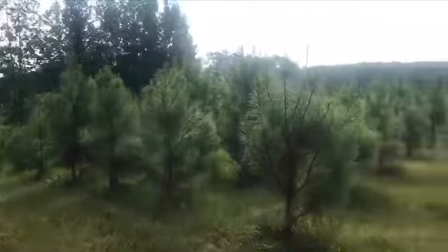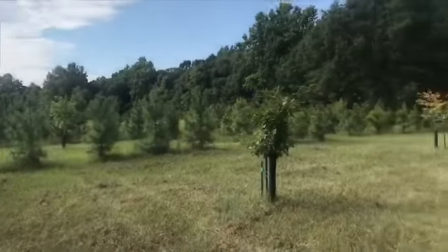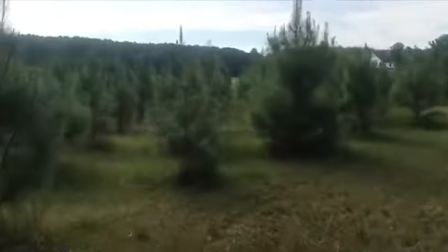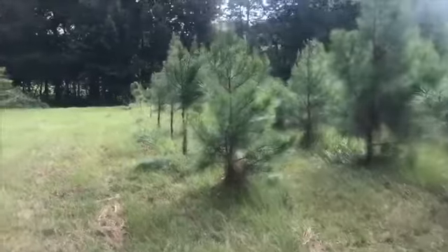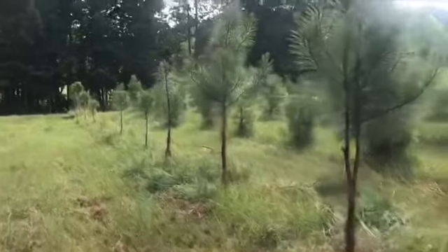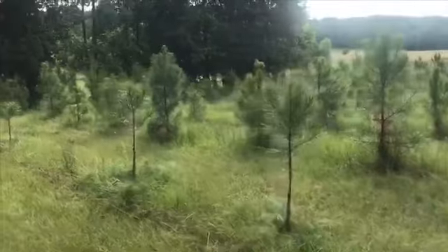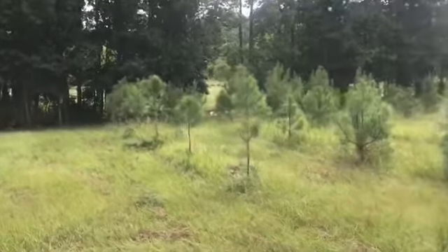As you can see, all of these pines I've got, I need to de-limb, and I'm going to try to do that today so I can keep it bush hogged and cleaned out underneath them. Down here you can see kind of what it looks like when I get done de-limbing them. Basically it just promotes more growth — the tree grows up, just like it would on a vegetable or any other kind of tree.